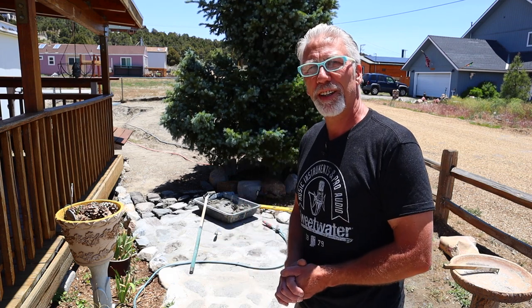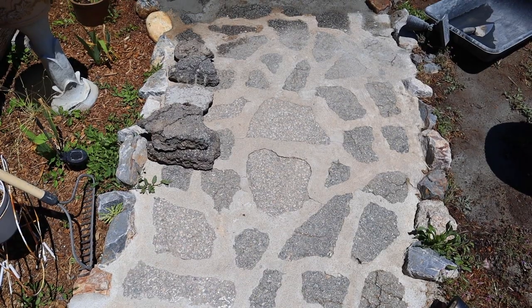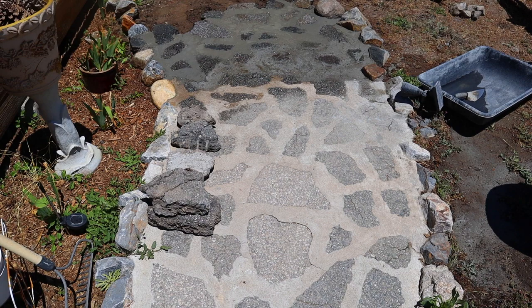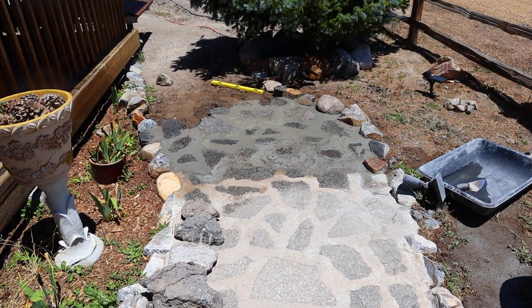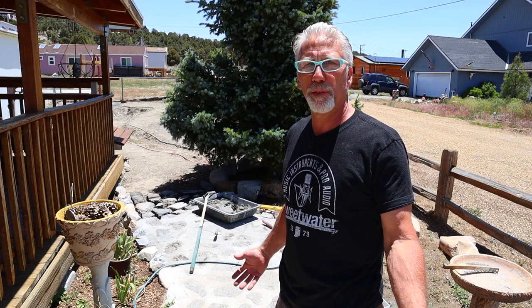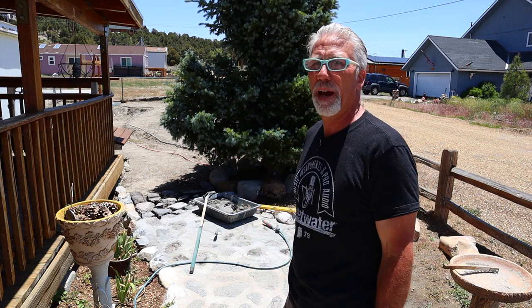Hey everyone, Robbie the painter here — today I'm Robbie the handyman. I'm going to show you guys how to do some flagstone. We're in my front yard up in the mountains, beautiful day. Had some wind the last couple of days so I had to stop and put everything away, but I'm back out here today to show you how to do a simple flagstone pathway.